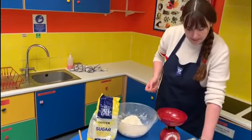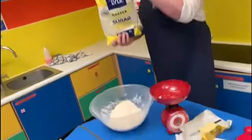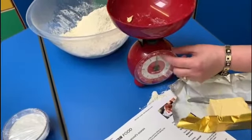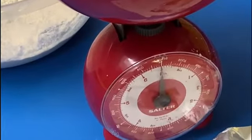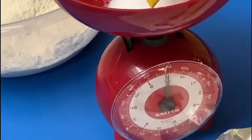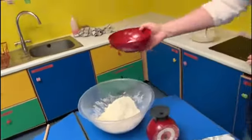Our recipe says to add the sugar, the eggs, and the baking powder, and use a wooden spoon to turn the mixture gently. First of all, I'm going to measure out my sugar — 60 grams. I now know that each tiny line on my scale is 25 grams, so two tiny lines will take me to 50 grams and I'd like just a little bit more than that to make 60. Adding my sugar.